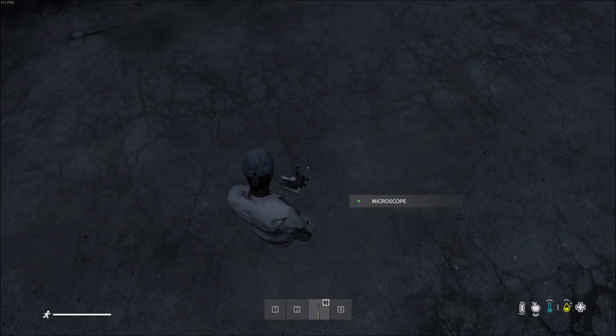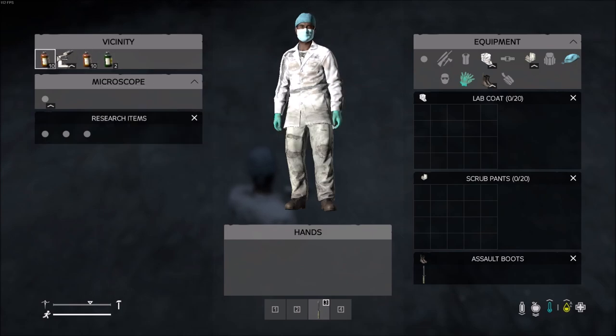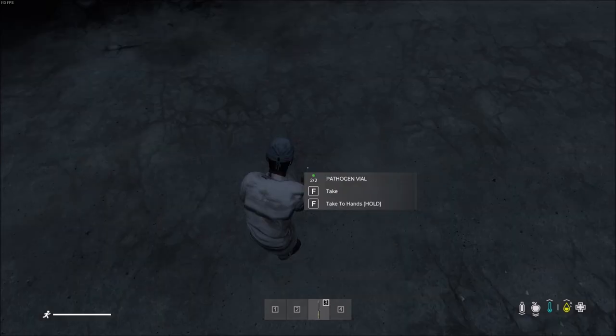That's going to create a pathogen vial containing the virus and the antibodies vial containing the cure. You do need a syringe to administer the cure. Hope you enjoyed the video.